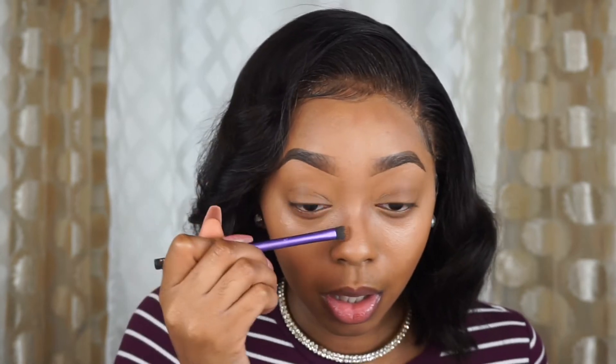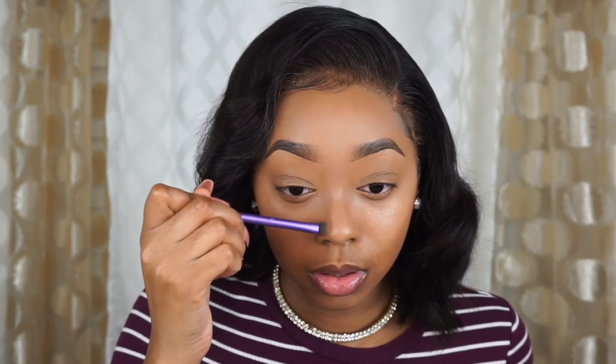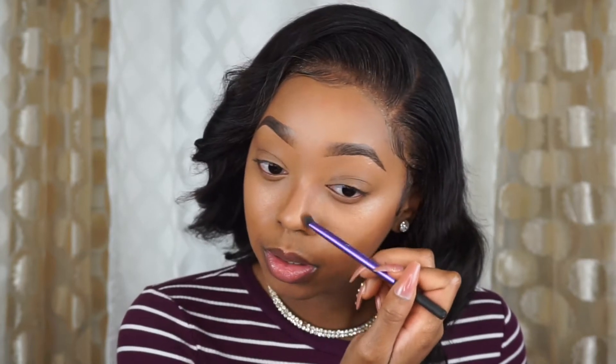We're just gonna put some at the top and then blend it out, then go on top with a powder. We don't have to put too much of this. Oh my gosh, I feel like I look fake. So we're just gonna go ahead and blend this out and set it with some powder.